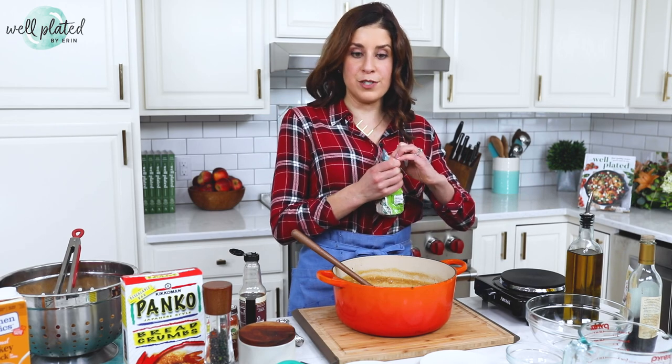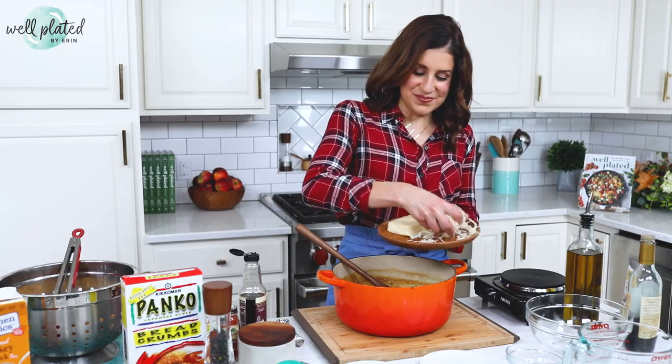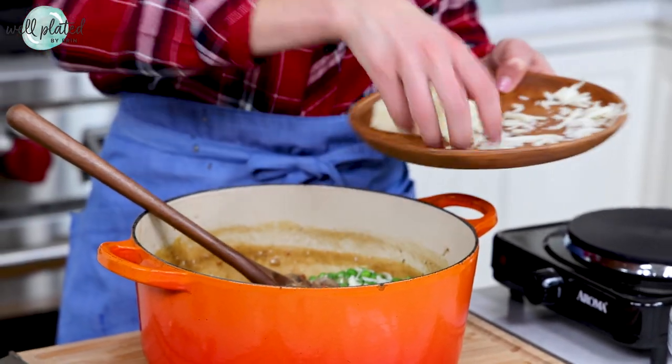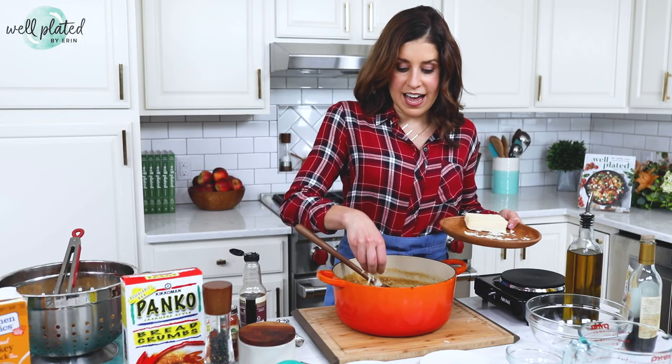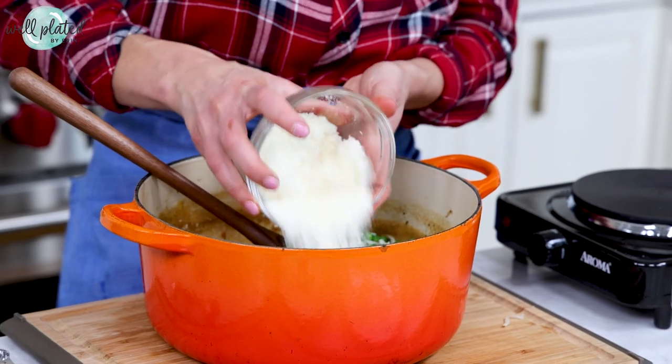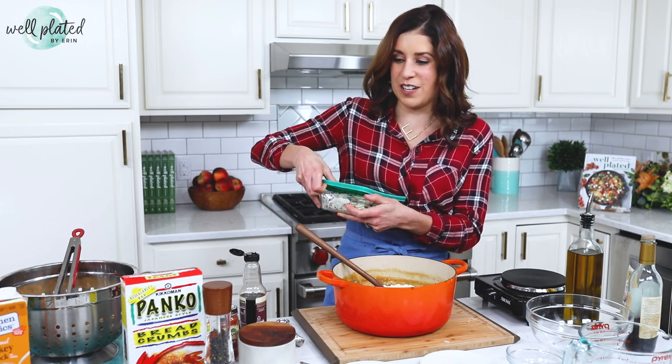Also adding a bag of frozen peas — you can add these straight from the freezer; they're so small they'll thaw the second they hit that warm sauce. Now for the cheeses: mozzarella, or you could use provolone — just a nice mild melty cheese. Always grate your cheese right off the block. The kind in the bag is coated with a powdery substance that keeps it from caking, and it really does not melt very nicely. I'm also adding some grated parmesan for a nice nutty bite and a little saltiness that's fantastic with the mozzarella.